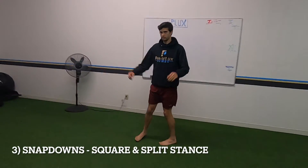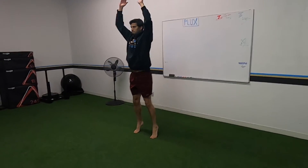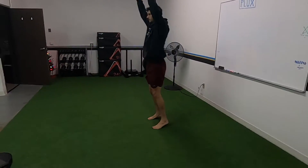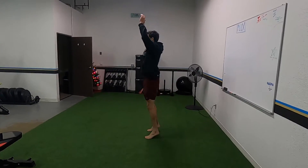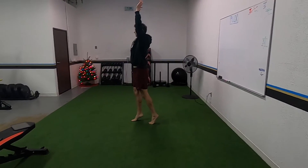Snap downs — we're going to start double leg square and then go to split stance right after. You want to actively pull yourself down when you do these. Notice how his knees end in line with his toes and his shoulders are right above his knees.